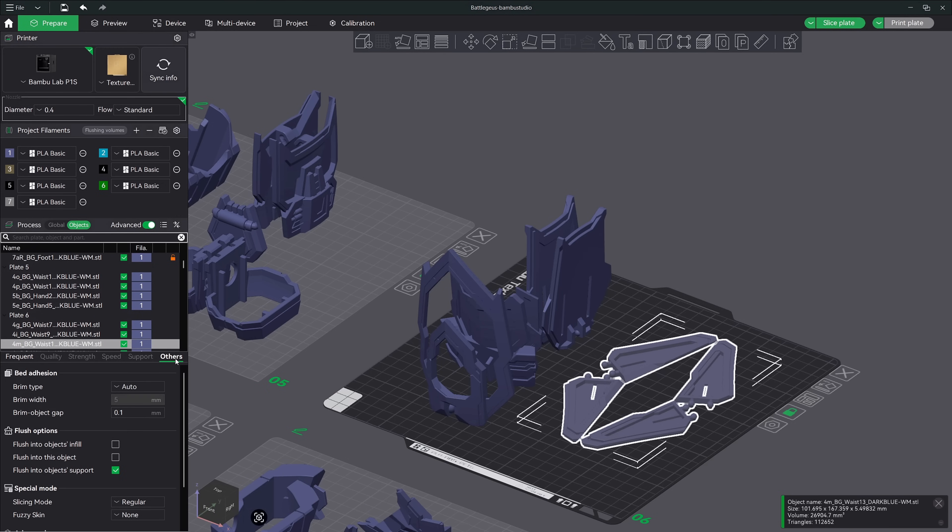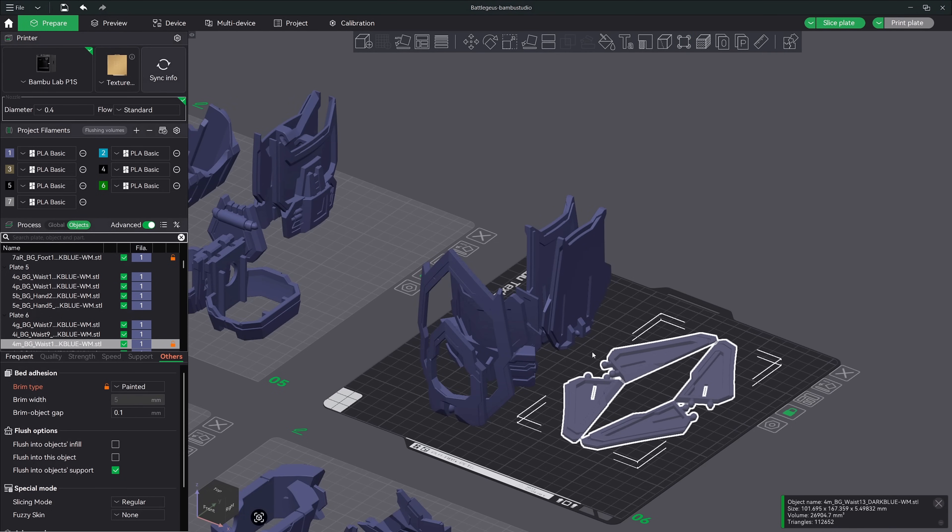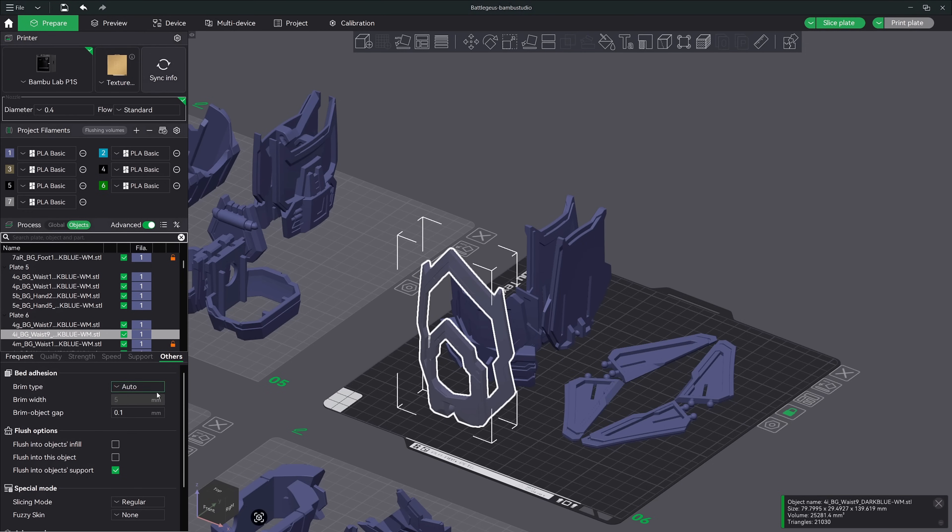The first thing I would like to do is set some brim ears to our flat model. I'll go ahead and go into the others tab first and change our brim type from auto to painted. Now let's go ahead and click on the brim ears button here in the top menu. You're going to see all the rest of the models disappear. I like to use a head diameter of 10 or more. Make your adjustment, hit the auto generate points button and you will now see brim ears show up. Hit escape to go back. Let's verify that the other models don't have the same brim ears applied — click on one of the models and you'll see that the brim type is set to auto and not painted like our last model.